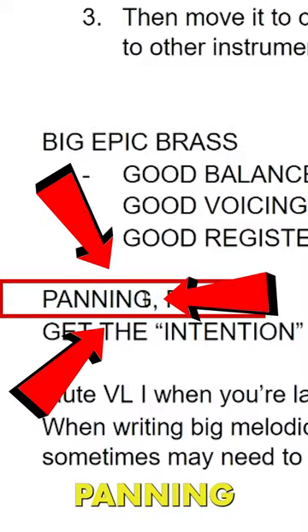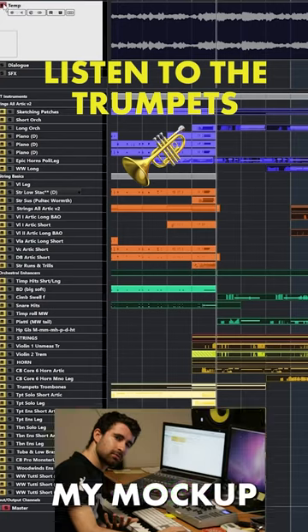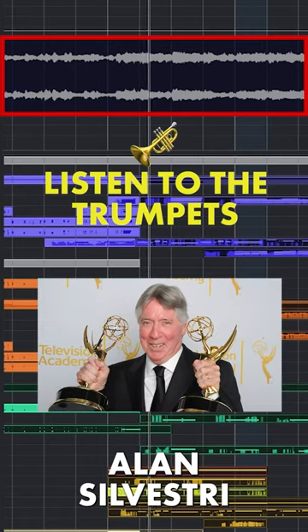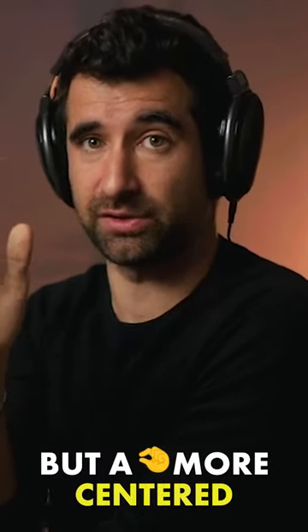The second thing is panning. Please, it's so important. Those tracks are already panned — what are you panning in your mock-up? They do sound to the right a little bit, but a little bit more centered, not as open.